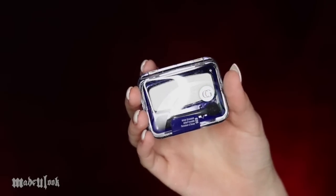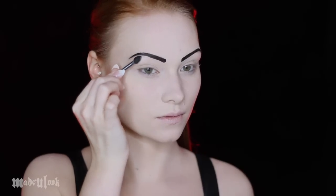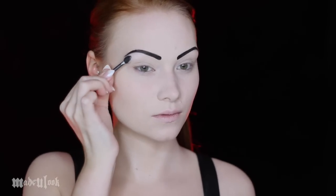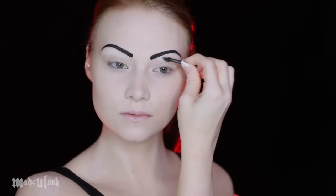Go ahead and prime your eyes. For the eyes, I'm starting from the top to the bottom, starting off with the color Snow Blossom. I'm using the applicator because I want to get a lot of product very close to the brows without mixing them together, and I'm just patting this product on underneath my brow bone.